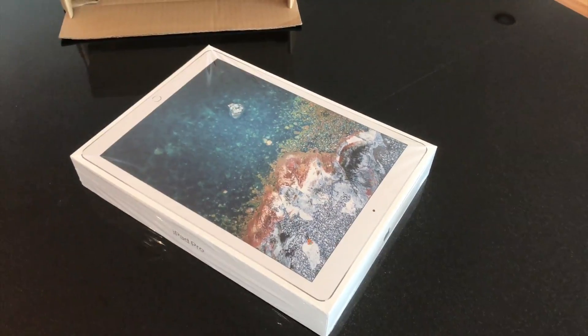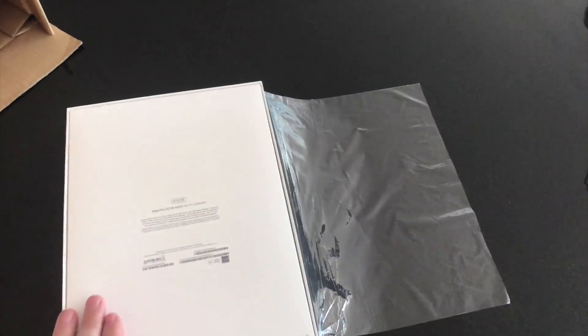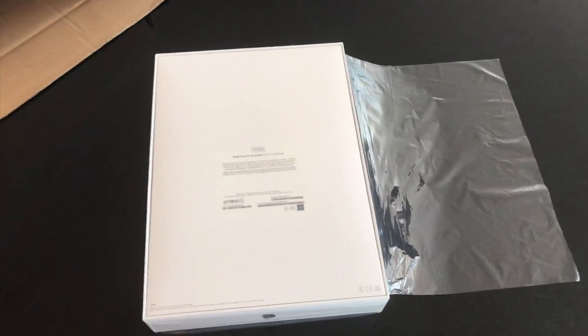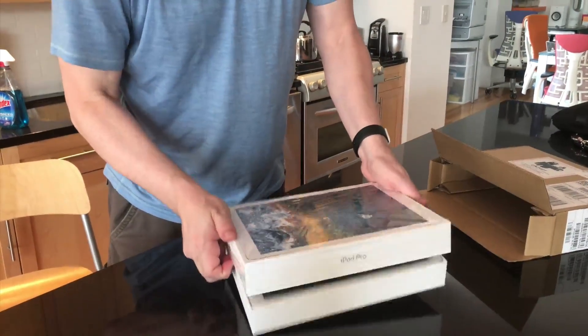It's iPad day. This is the top of the line 512 gig cellular version, even though I'll never use the cellular part. Here we go. This section's a little... come on.